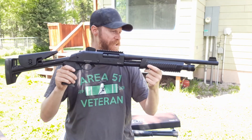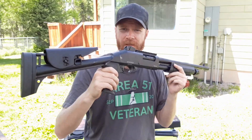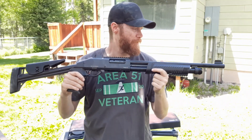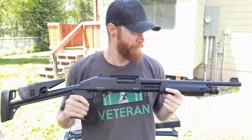Dickinson Arms TAC4. I'm going to go shooting it this weekend, but I just wanted to show you guys the new gun. I don't know when it was released, but I bought it on Memorial Day from Mr. Guns online.